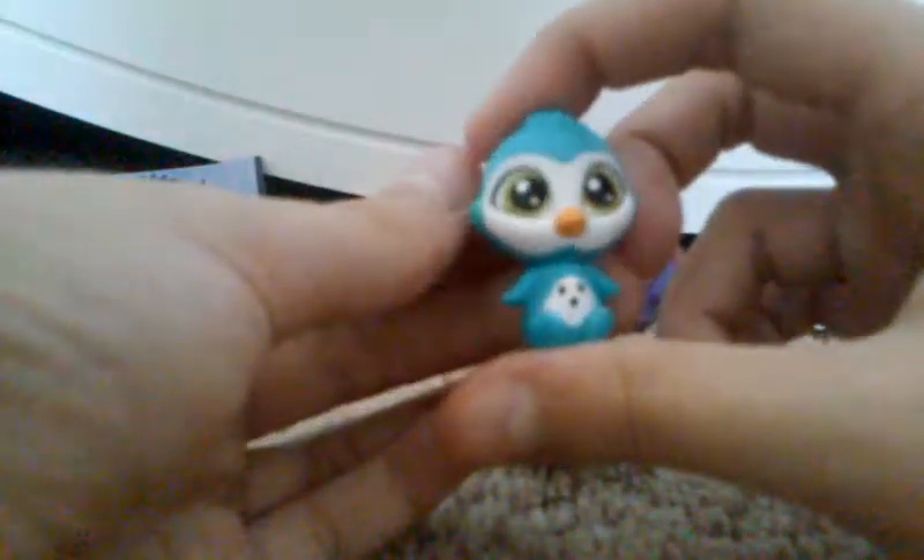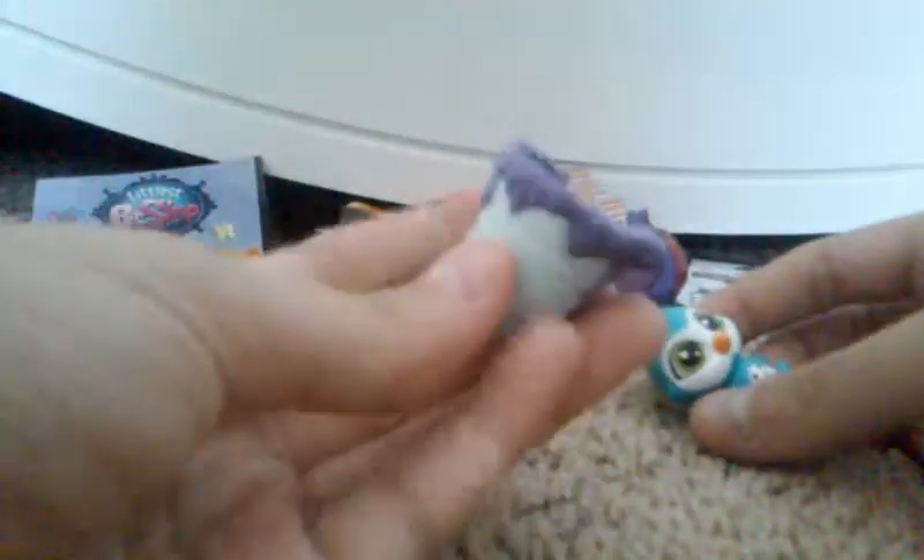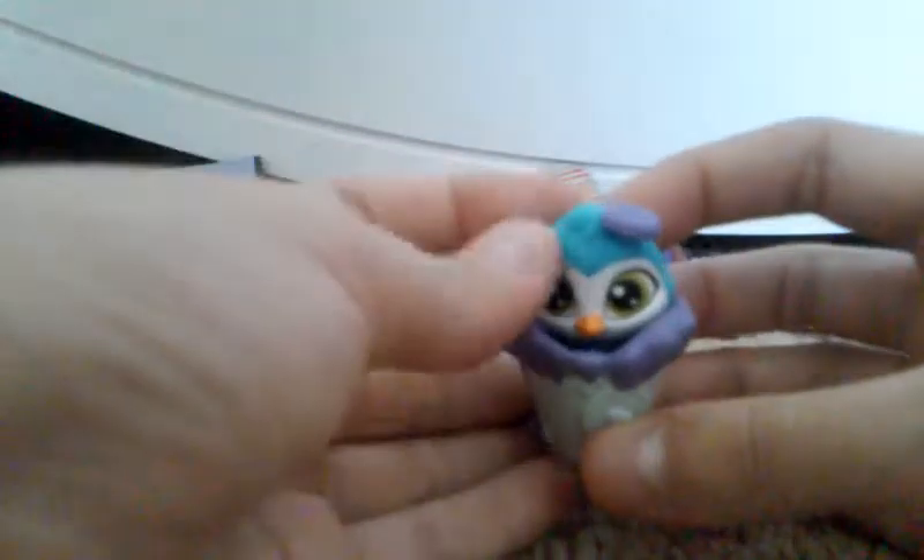Now we're just going to be opening the last blind bag that I have. It looks like we got something different this time, and the checklist is in here too. So we got this little penguin guy — or like a bird. I think he's a penguin; he looks like a penguin to me. But he comes in this little bucket of paint, which is really cute, so I guess he likes art. You can put him inside of his little jar thing, and he comes with this little oval thing — I don't even know what it is. But you can put that on his head or on his jar. Oh, I think it's like a blob of paint that fell on his head. That's super cute.